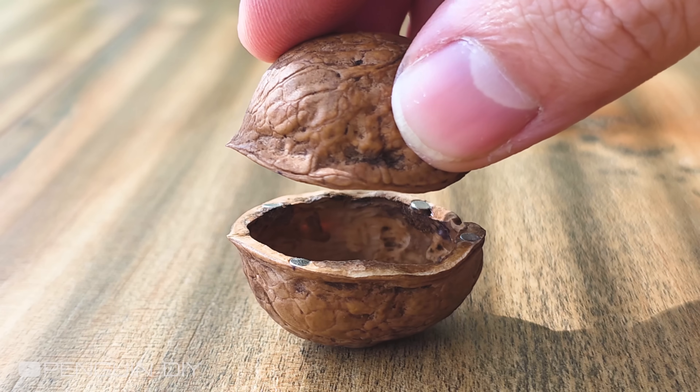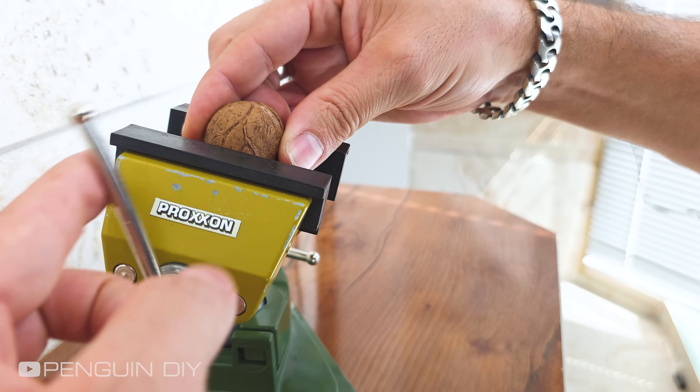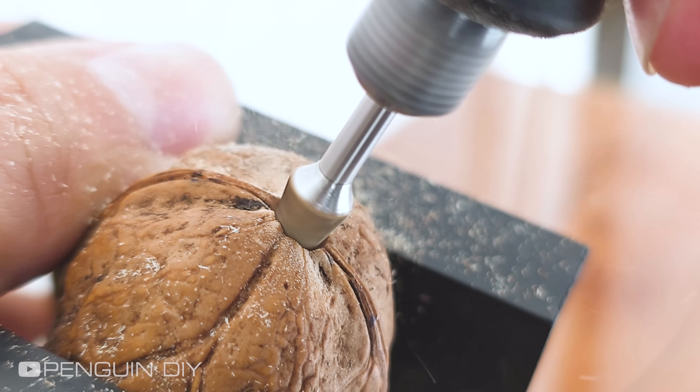Let's test it out — it sticks together really well. Now it's time to make a bigger hole on both shells. I'll use this hole later.